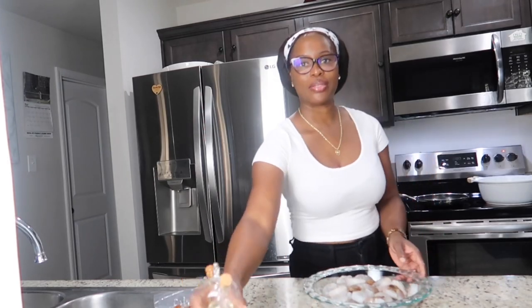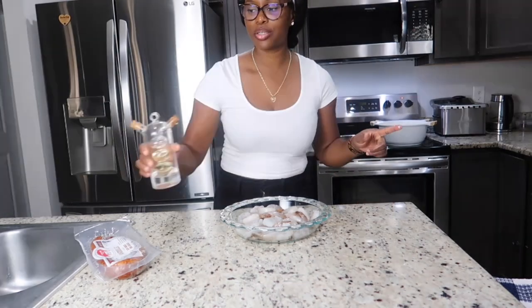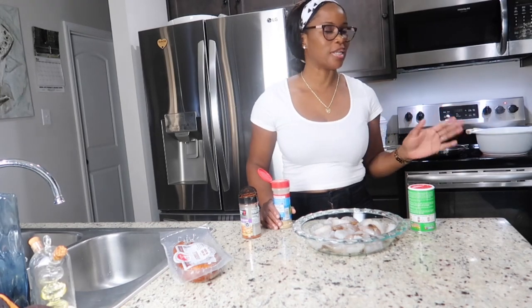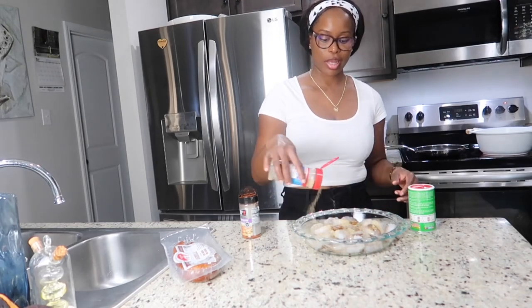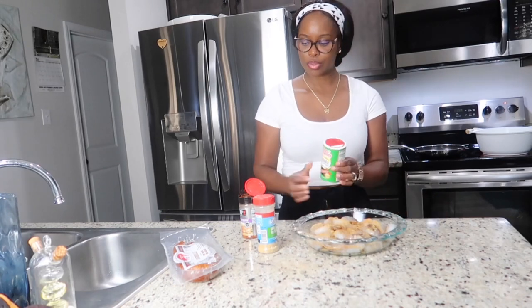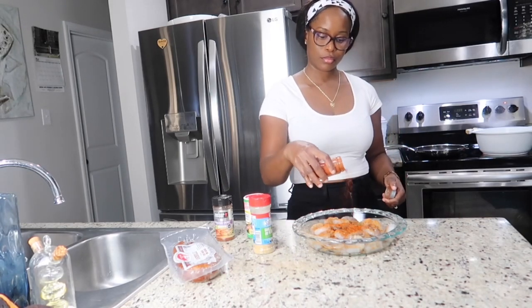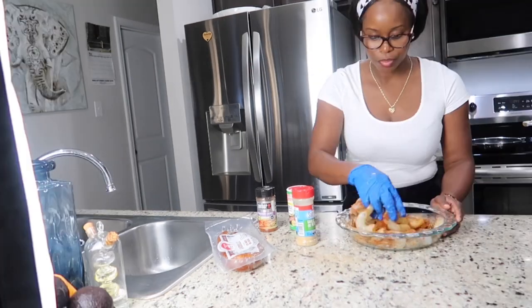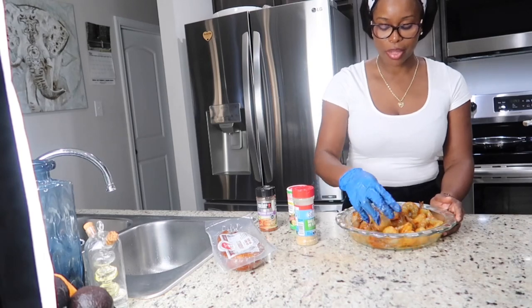I have my shrimp here already rinsed and pat dry. I'm going to grease up the shrimp a little bit and add some cajun, some creole, and some garlic herb. I do have some Zatarain's shrimp boil but I'm not going to use it just yet — we're going to use it in the sauce. This is a salt-free garlic and herb seasoning. I'm adding some creole all-purpose seasoning, a little cajun seasoning, and some paprika to give the shrimp a little color. I'm going to place the shrimp in the refrigerator while I get my corn and potatoes ready.